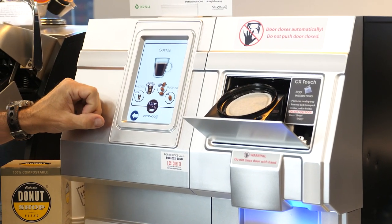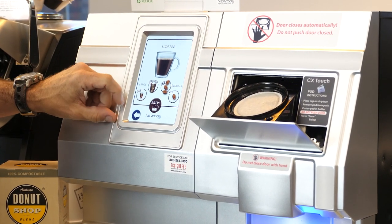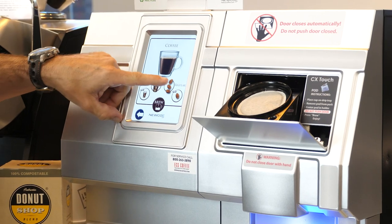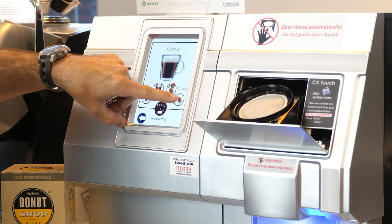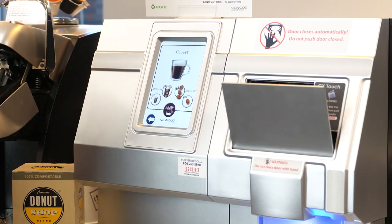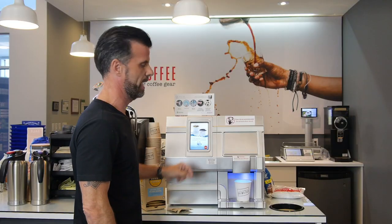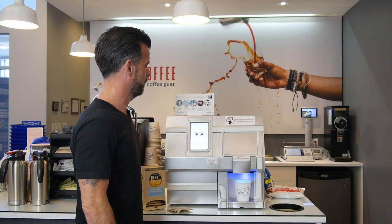Do not push the door closed with your hand. Come back to the screen here, and you can look at your strength and size. We've got a medium, we've got a large — that's size — and we've got strength over here: bold, regular, or mild. Just touch the screen, and then we're just going to hit brew when we're done. Selection is being prepared. You can hit cancel if you like, and off you go.